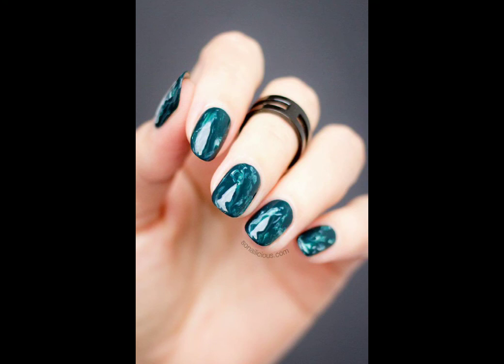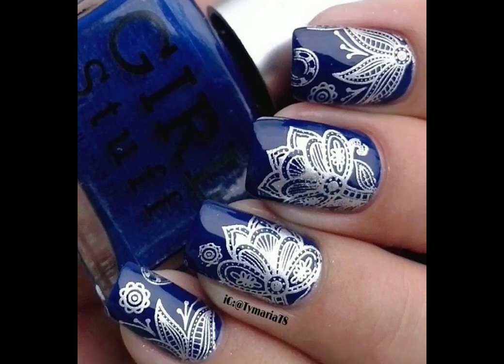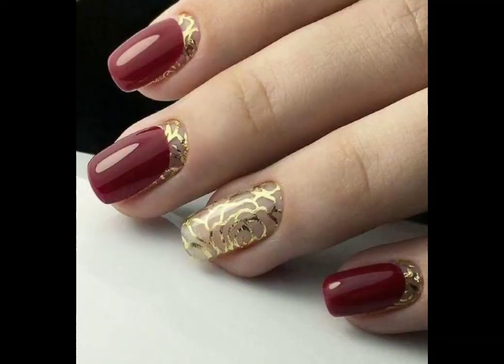If you haven't subscribed to my channel, please subscribe. Golden and black, copper and black — this color is very nice. The nail art is very nice and stylish. Red and gold is very nice.